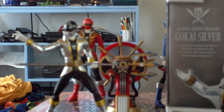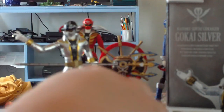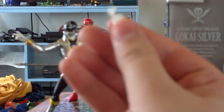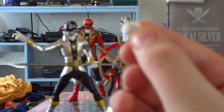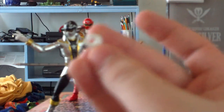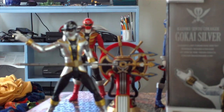Before I review the figure itself, I'll go over his accessories. He has two fist hands that are already on him in the packaging, two posing hands that give the peace symbol, blaster-holding hands for whatever his gun weapon is, and a couple of holding hands — one for his ranger key and his Gokai cellular.